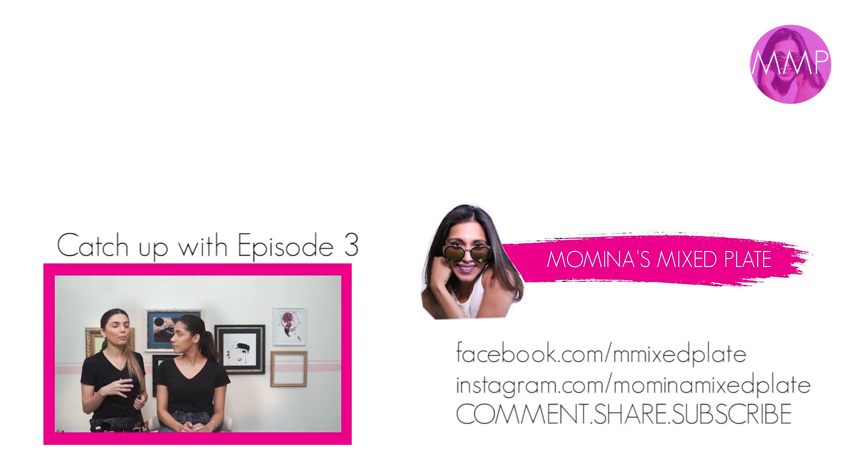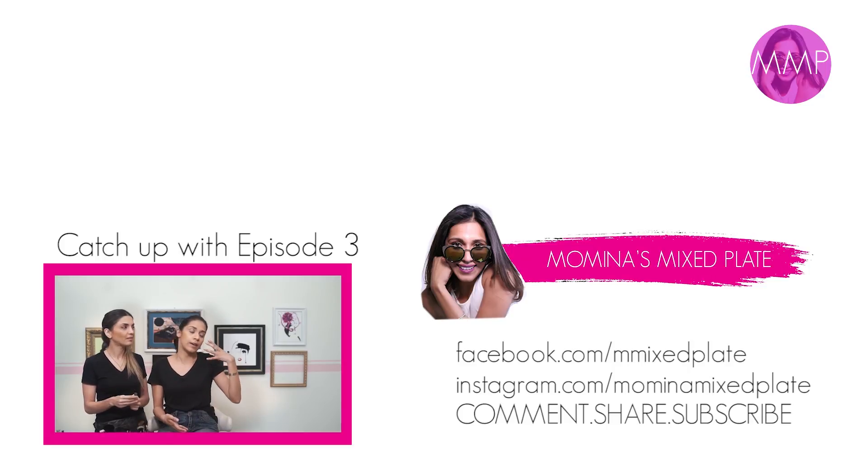It's important to use an eye primer because when you wear eyeshadow for a longer period of time the color tends to fade or rub off. This is especially important for wedding season — if you're going to be dancing and having fun, you don't want your makeup smudging. A primer also helps the eyeshadow grip and stay in place.